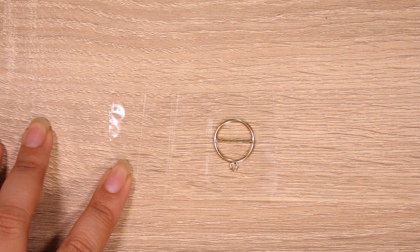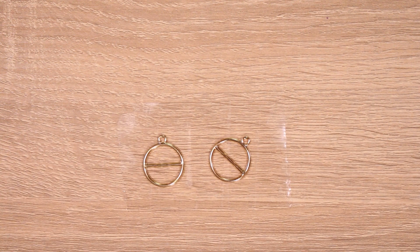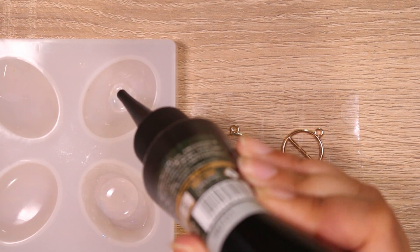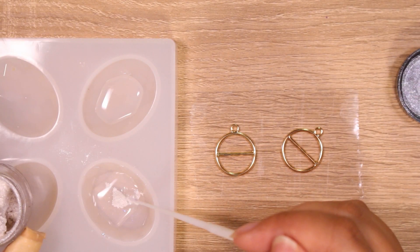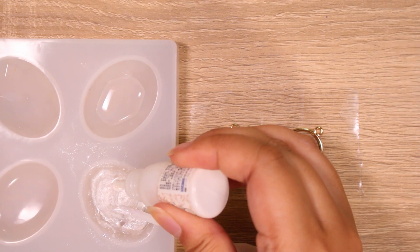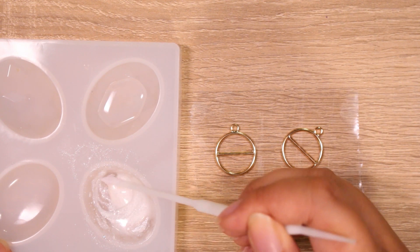Next, I am going to take these bezels that I received from Miniature Sweet. I looked at these and I'm like, those are Pokeballs! So we're going to make some white and red resin. I wanted it to look a little more jewelry-ish, so I'm going to use my powder pigments and add a little bit of white to make it a little more opaque.